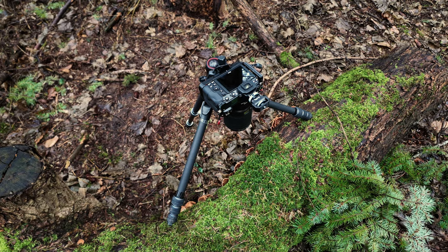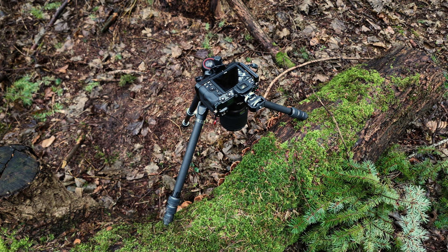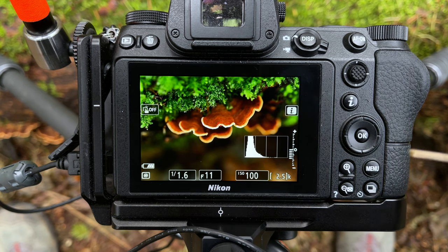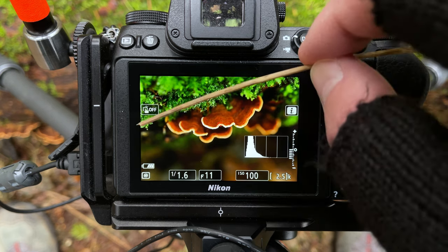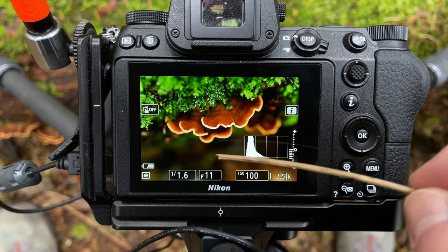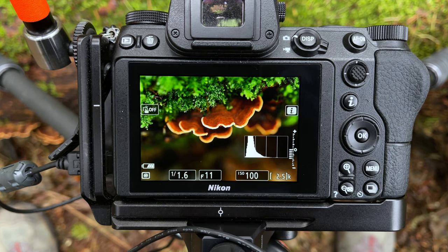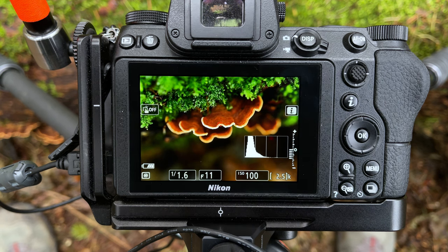Here's the setup — really simple, no extra lights, camera just on a tripod pointing straight down at the subject. Looking at the back of the camera we can see a nice diagonal line formed by this greenery, just a nice shape with these and a nice out-of-focus one in the background. This darker area just falls off nicely. I'm actually not sure whether I'm going to flip this the other way up once I've taken it — it kind of looks good both ways up.